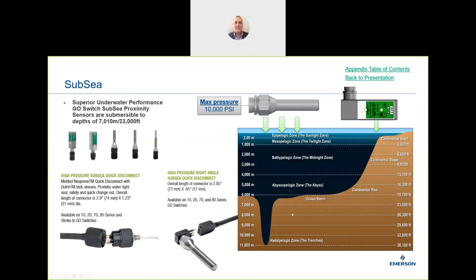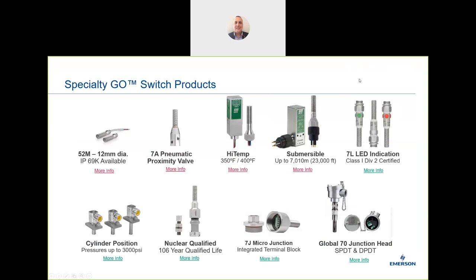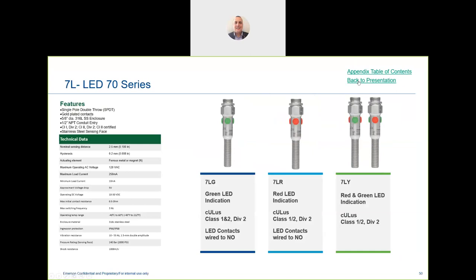The submersible version, with the right type of connection, can go right down to the bottom of the ocean. The Go Switch is typically used at shallower depths but has the capability for deep water applications such as FPSOs linking down to valves on the ocean floor. We also have LED indication with green and red LEDs for open and closed status.